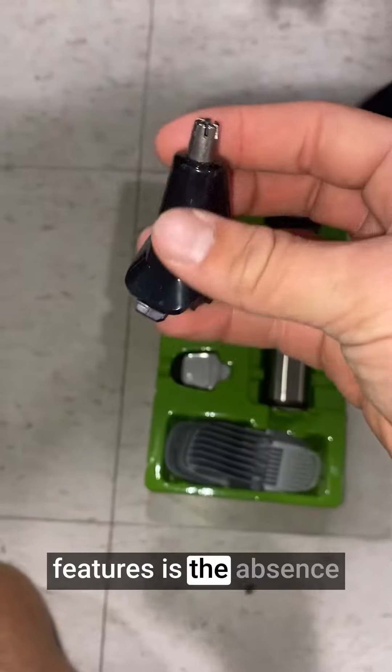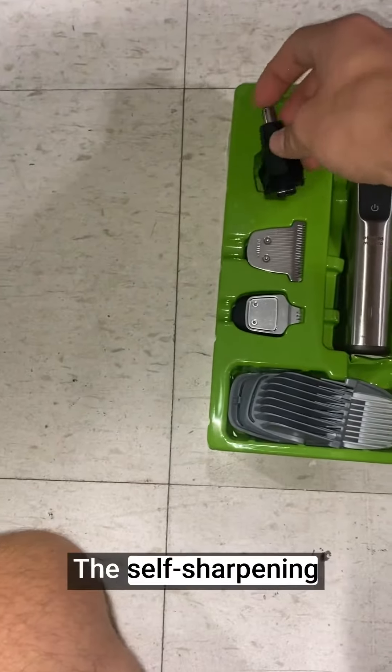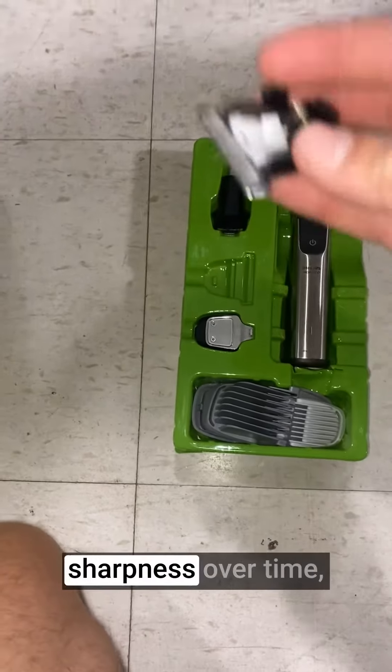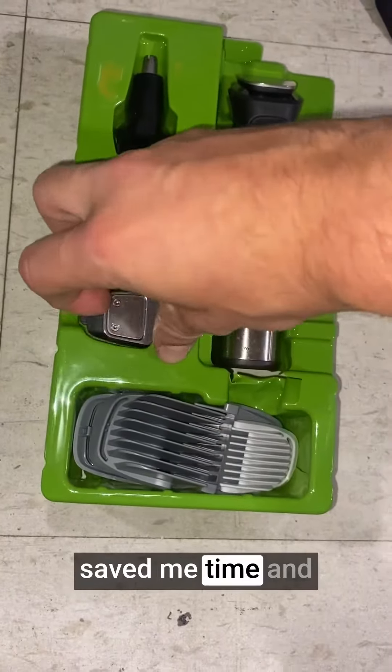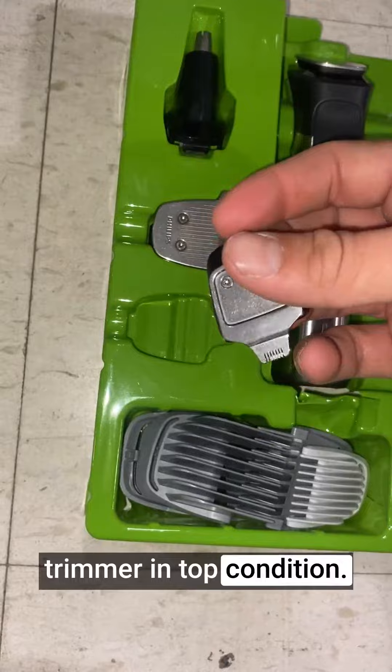One of the standout features is the absence of the need for blade oil. The self-sharpening blades maintain their sharpness over time, reducing the need for frequent maintenance. This convenience has saved me time and effort in keeping the trimmer in top condition.